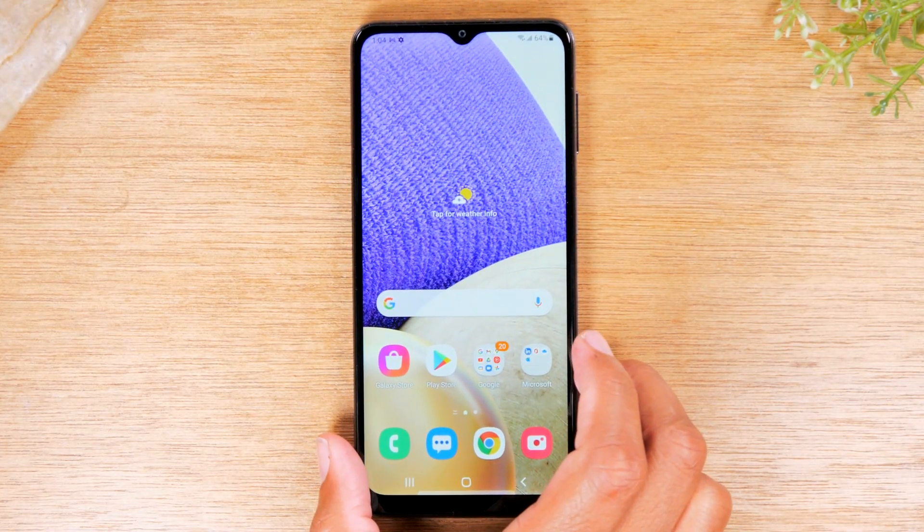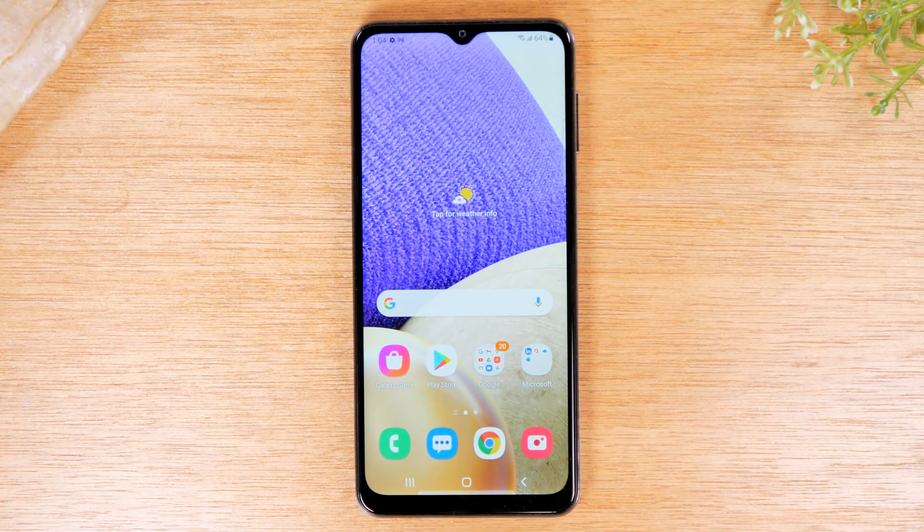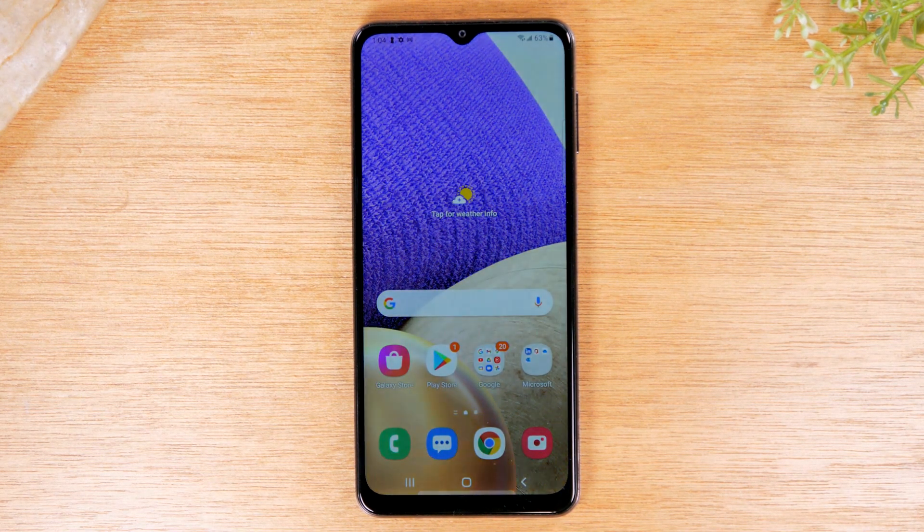Today, we're going to walk you through how to mirror your Samsung Galaxy A32 screen to your TV. I'm going to demonstrate a few different methods because a lot of people have different devices, so I'm going to try to show multiple methods depending on what devices you have, so hopefully I can touch most of the people that are out there.